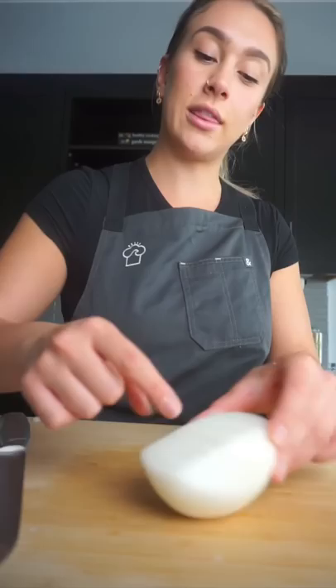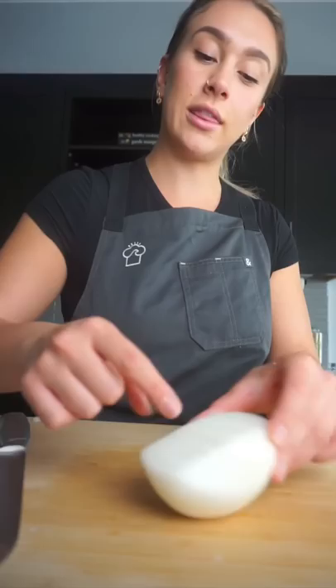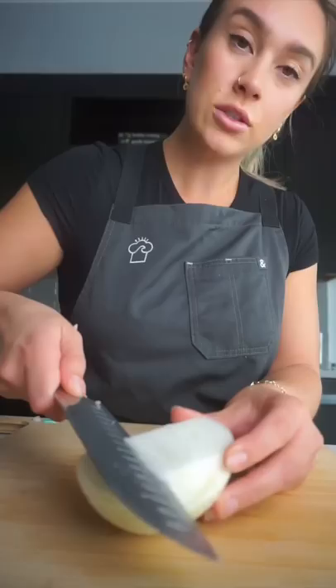How I get super nice thinly sliced onion is I go at a V directly into the core right here. So on both sides I cut at an angle into a V-like shape.